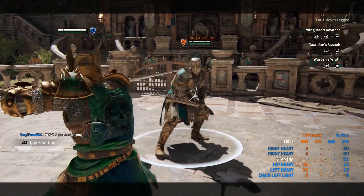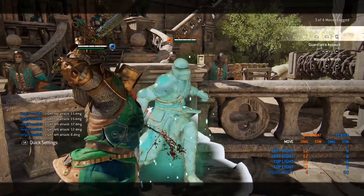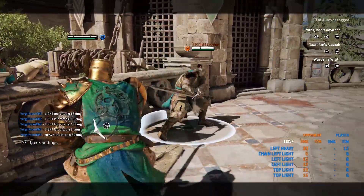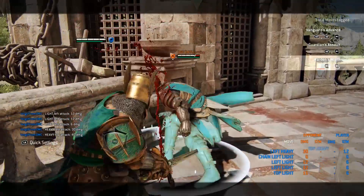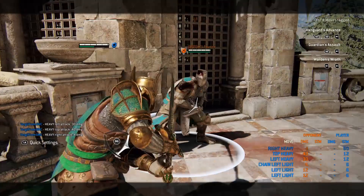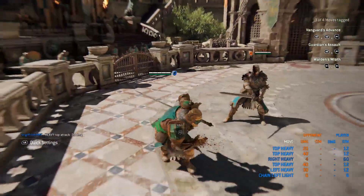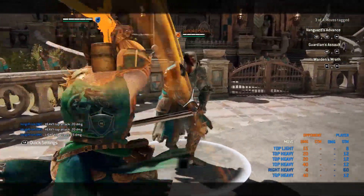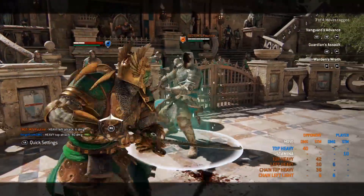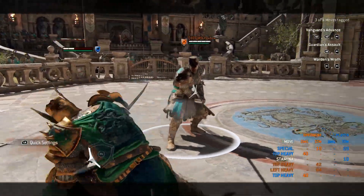Your moveset consists of a fast top light, one fast side light that you can use twice in the same direction, a slow heavy, and a slow top heavy that I'm now going to be calling The Dunk, and a fast as hell zone attack. Your special moves consist of a heavy after dashing forward, an unblockable top heavy that can be used after any attack, a special parry using your top light, and finally the Warden's favorite move — the shoulder bash.